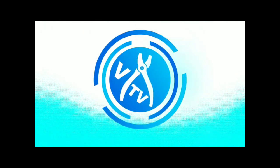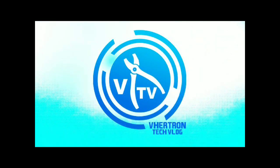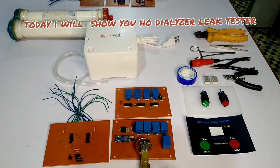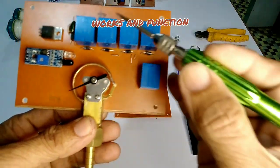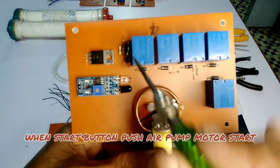Hi, welcome to my channel. Today I will show you how a dialyzer leak tester works and functions. This board is for sensor and air pressure monitoring.